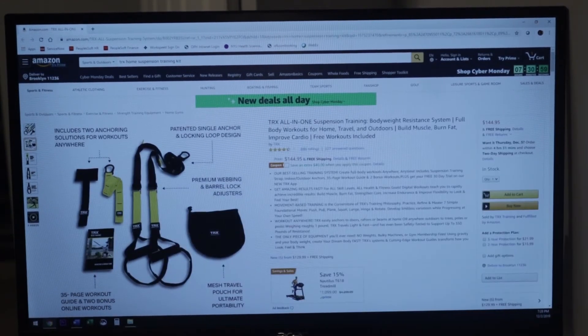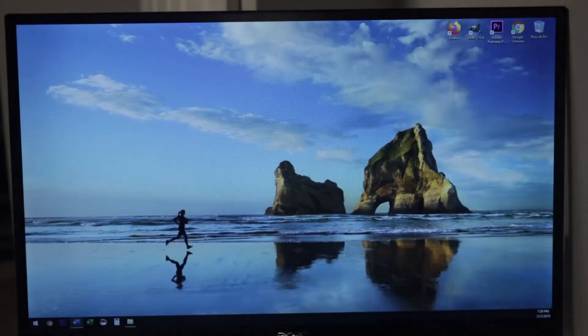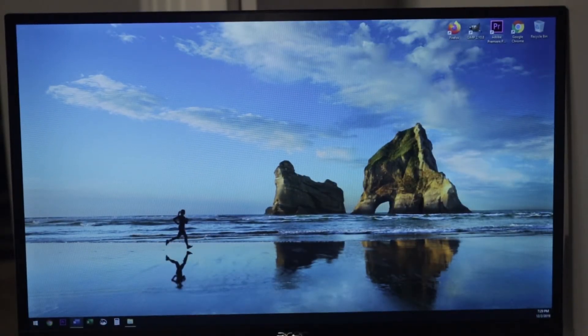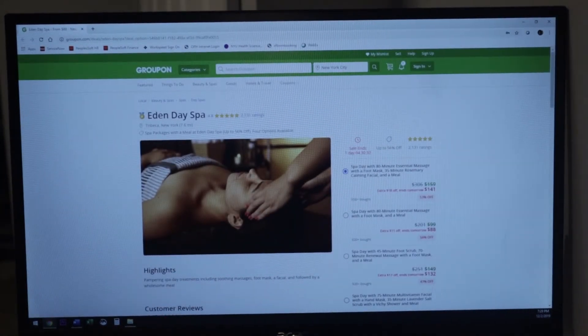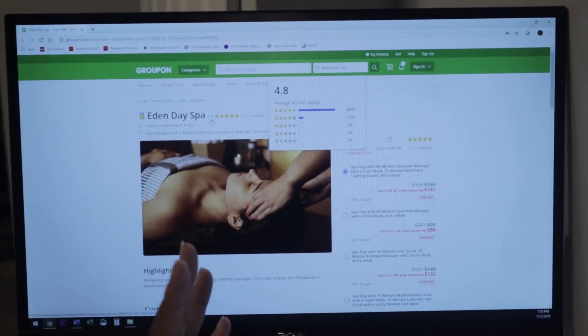You can put it on a tree limb or use it on door frames at your Airbnb or hotel — pretty much anywhere. The next item I think is amazeballs. This is another Groupon purchase and it's for Eden Day Spa — pretty much a day package. It was $159 for an 80-minute massage plus a foot mask plus a 35-minute rosemary facial and lunch. It's on sale right now for $141. I would recommend this for someone who is really stressed out and just needs a day to chill.